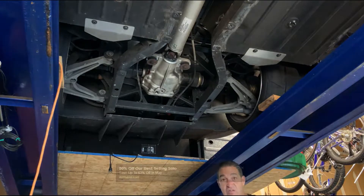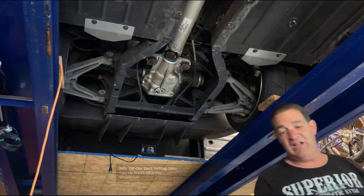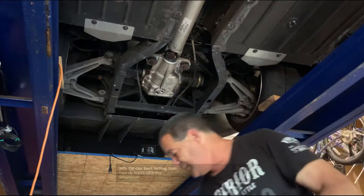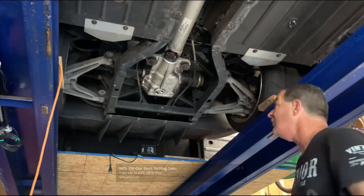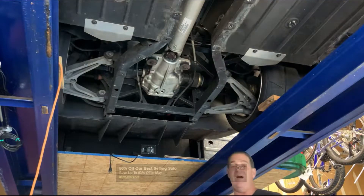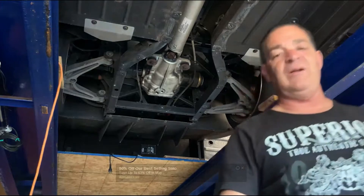I want to clean these two things for a second, give them a little hit. Everyone said clean them all, it's gonna be great, it's gonna be this, it's gonna be that. It wasn't. That kind of caught me by surprise — I expected something a little different on that.